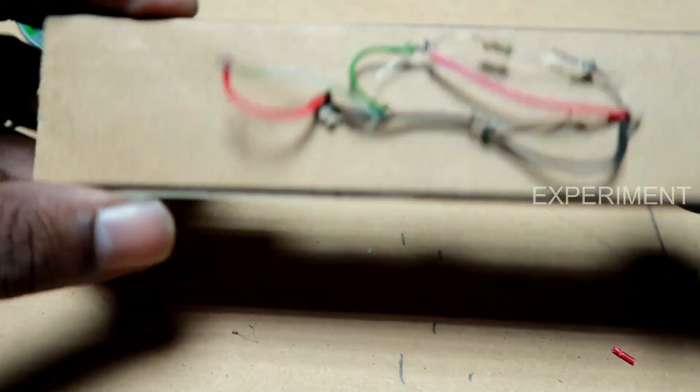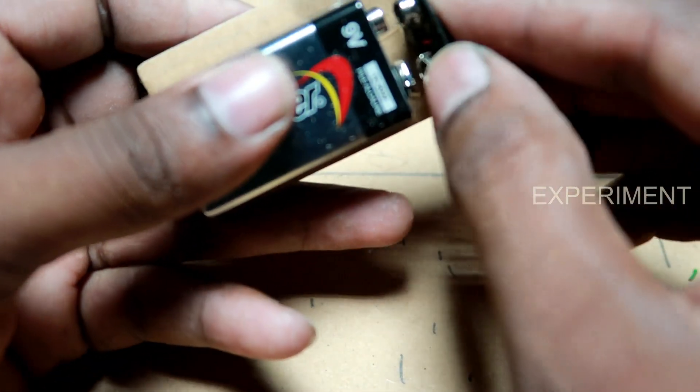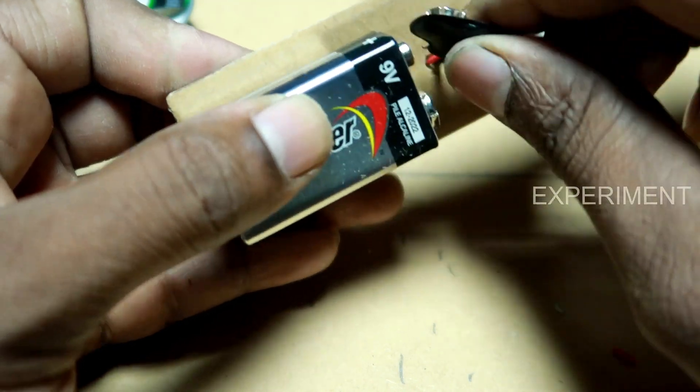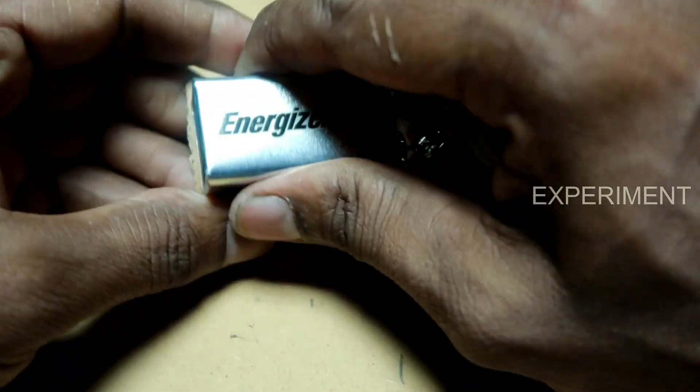We are going to get the circuit in this way. We have battery connection. We are going to get the battery.